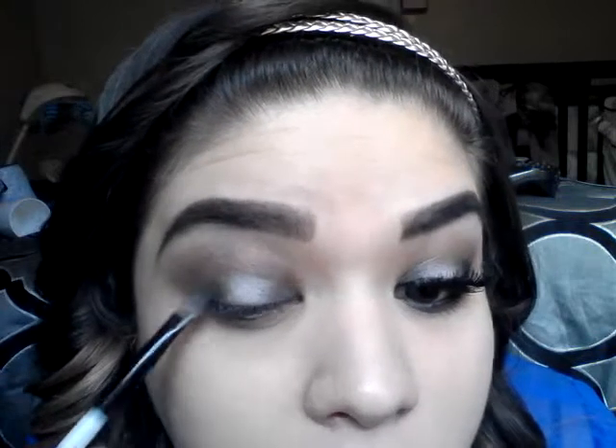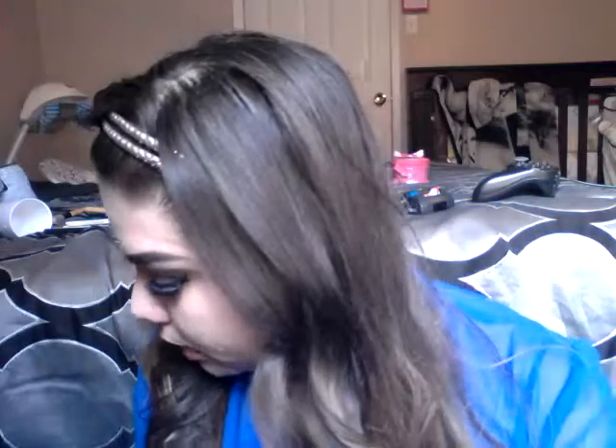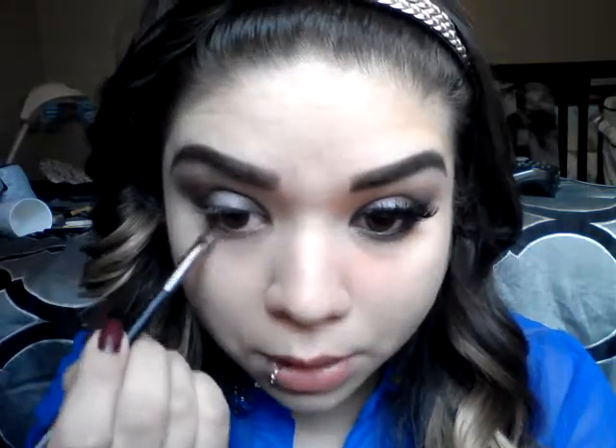I'm patting it with my fingers to get rid of any harsh lines. Now taking an angled brush — the kind you'd use for eyeliner or eyebrows — I'm taking that warm tone brown color we put in the crease and placing it all along my lower lash line. Then I'm going in with a darker reddish brown and going over that as well.